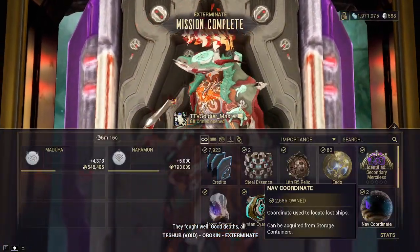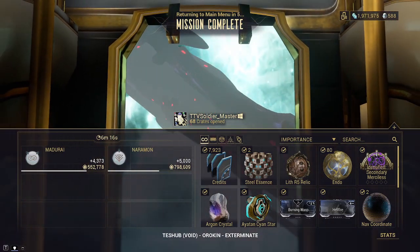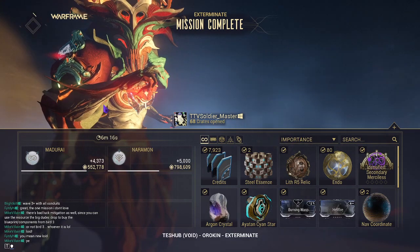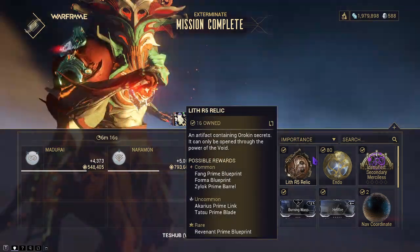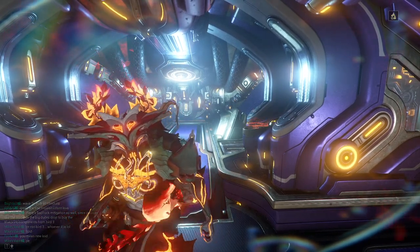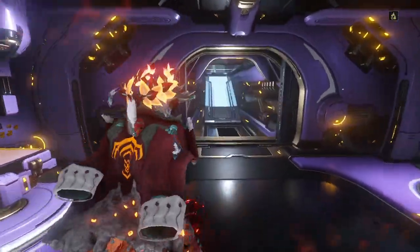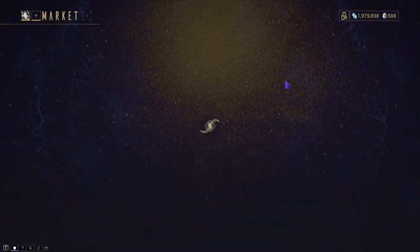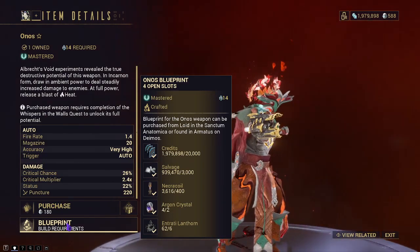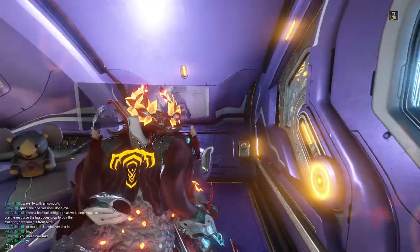Obviously this weapon is a phenomenal choice if you want to do Steel Path. As you saw, it kills — it does quite well, and I'd recommend it. It's not hard to acquire: you just have to have completed Deadlock Protocol and Whispers in the Wall, which requires The New War. While you would have options better than this, I think it's a good gimmick weapon to have because it is literally a Vortex Railgun. To build it: 6 Entradi Lanthorns, Argon Crystals, some Necrocoils, a little salvage, and some credits — that is not bad at all. Mastery 14, not bad either.